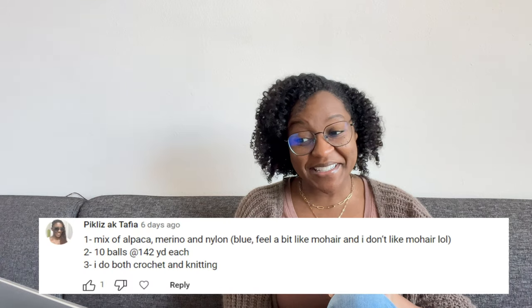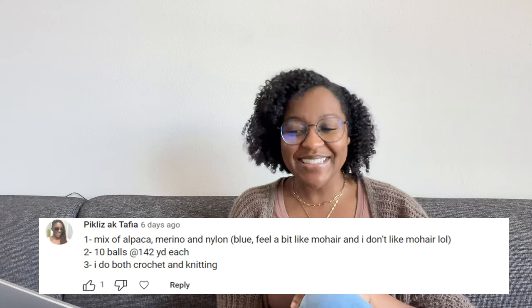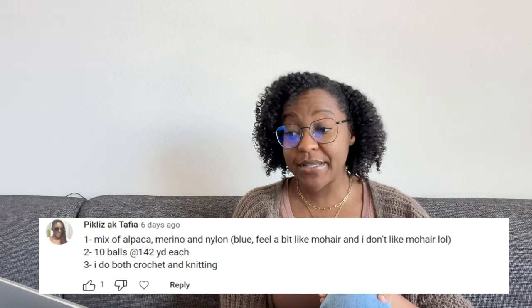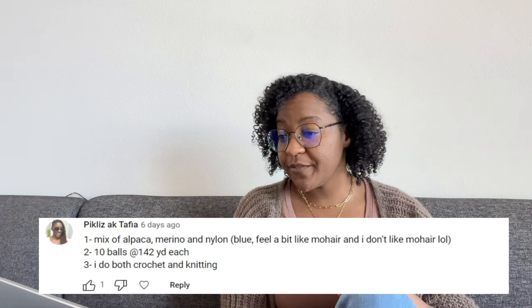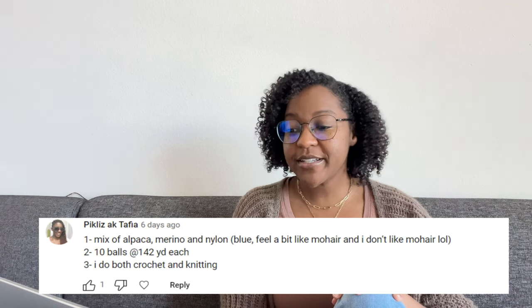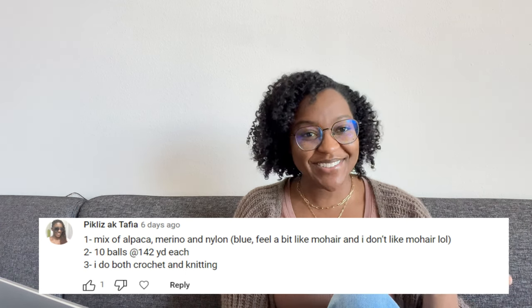Next up, we have Pickliz, aka Tapia. Her answer to the three questions: she has a mix of alpaca, merino, and nylon. It's blue, and it feels a bit like mohair — and she does not like mohair. She has 10 balls at 142 yards each, and she does both knitting and crocheting.